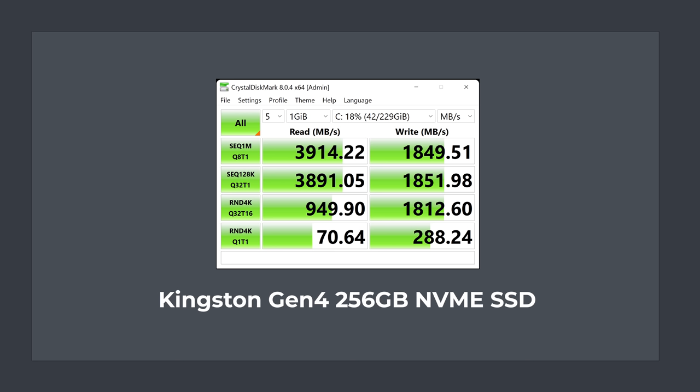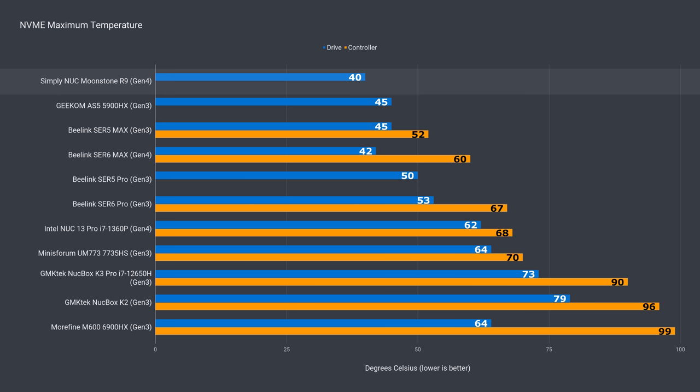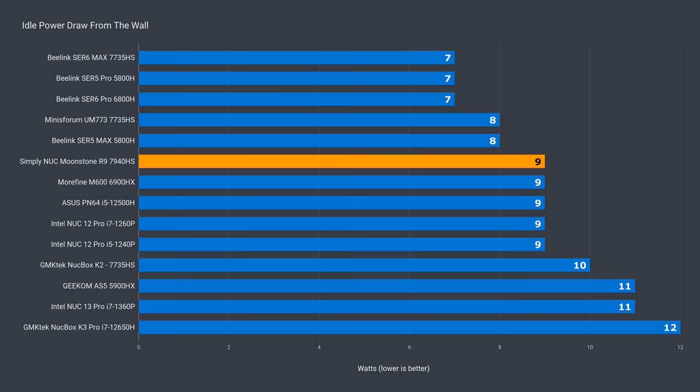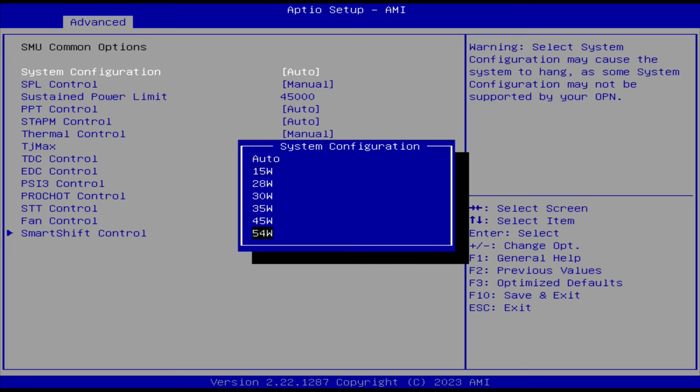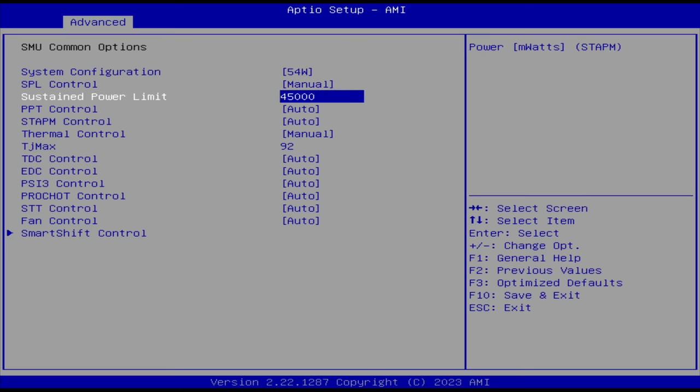The included Kingston Gen 4 drive had decent sequential read speeds, but the write didn't hit Gen 3 speeds — maybe the higher capacity one does better, as this was just 256GB. The included NVMe cooling kept the drive temperature cool. Idle power draw was about average, and max power draw was as expected for a Ryzen mini at a 45W power limit. I tried setting it to 54W in the BIOS, but there wasn't any improvement in benchmark scores.